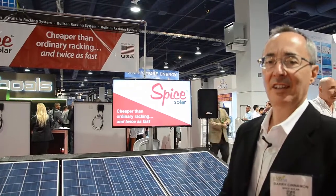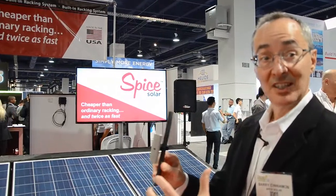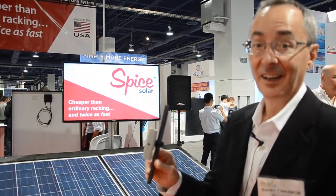Hi, I'm Barry Cinnamon, CEO of Spice Solar. We're here to show you a new mounting system for solar panels that's cheaper and faster than ordinary racking. It's all based around this one thing called a splice, which allows us to literally snap solar panels together in minutes without having to install 20-foot sections of racking, clips, grounding, and everything else that's an installer's nightmare.